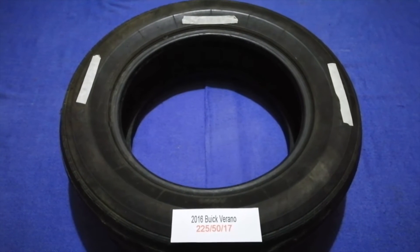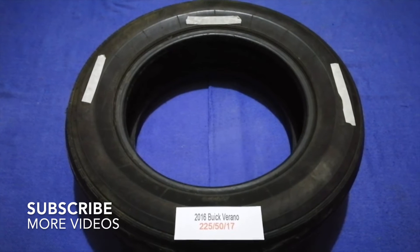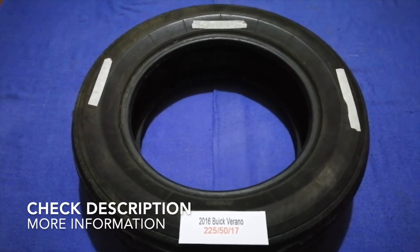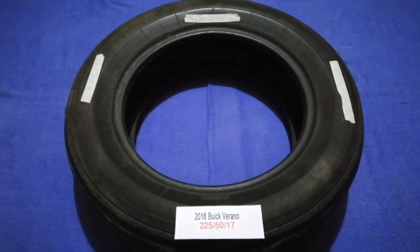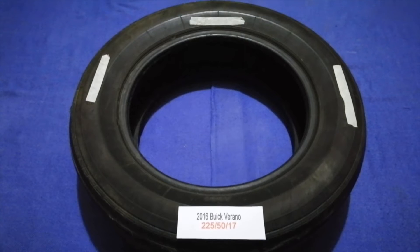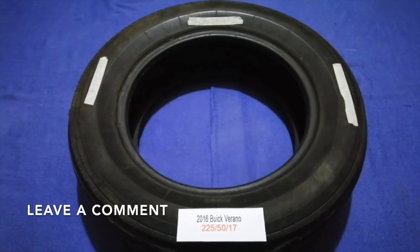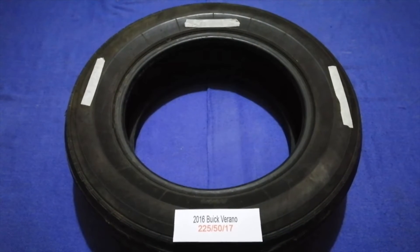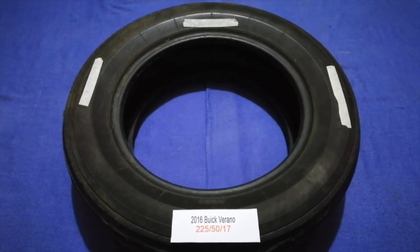Hey guys, welcome back. Today we are going to talk about the tire size for the 2016 Buick Verano. If you are looking for the tire size for your 2016 Buick Verano, I have already looked it up — just check the video description and I will try to leave the info there as well.